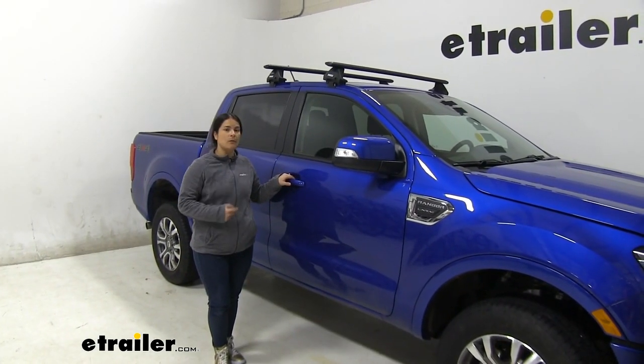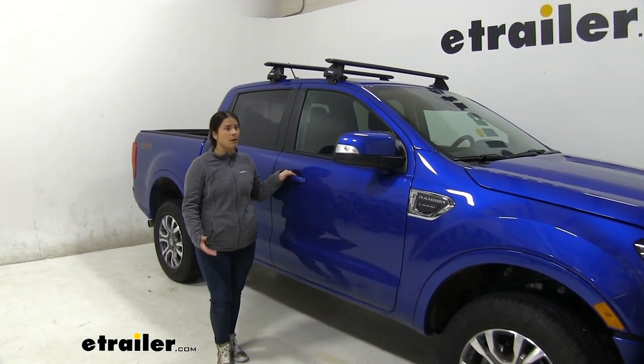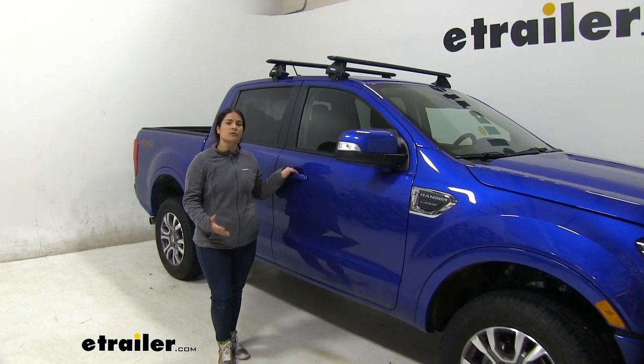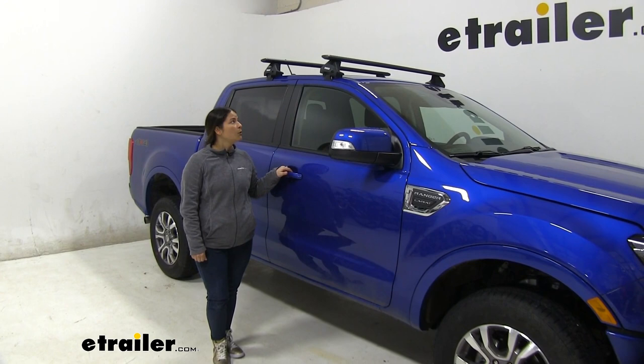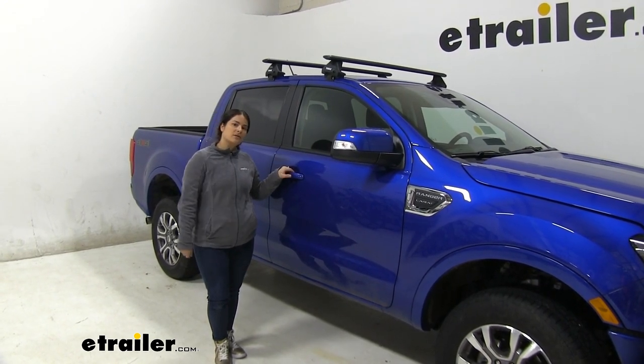One thing I want to mention is if you do have something that's going to go past that, you can easily take this off by just unscrewing it. These aero bars have a weight capacity of 220 pounds. However, you always want to check your owner's manual to make sure you're not exceeding what the manufacturer of the vehicle says. Now let's go ahead and show you how to get them installed.